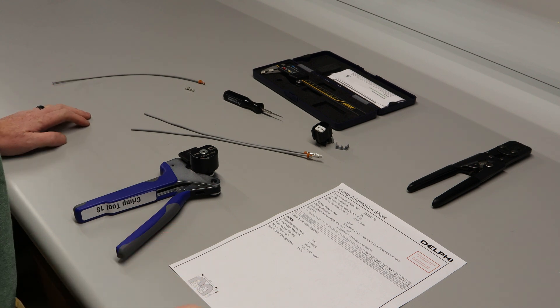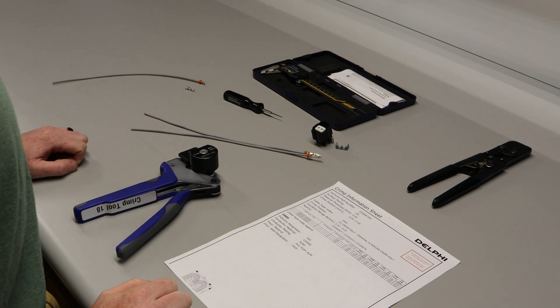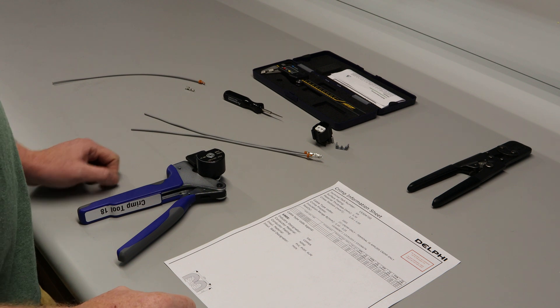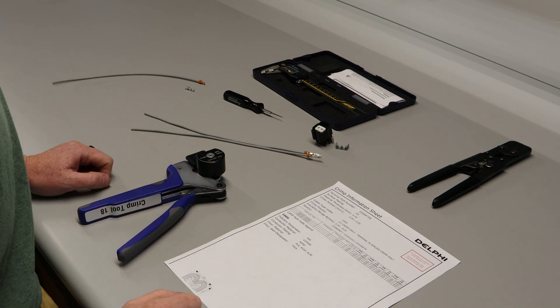This is Bill with BP Automotive. We're going to go over a couple things as far as crimp tooling today. We already have a video up but we figured we'd get a little better quality one and maybe do a little bit more in-depth or a more repeated test for you.